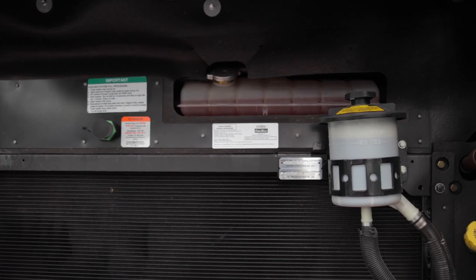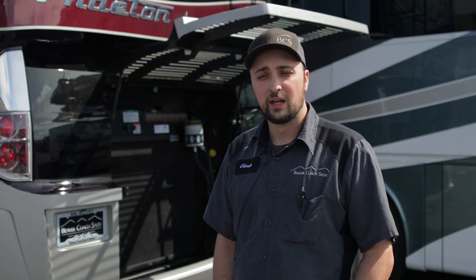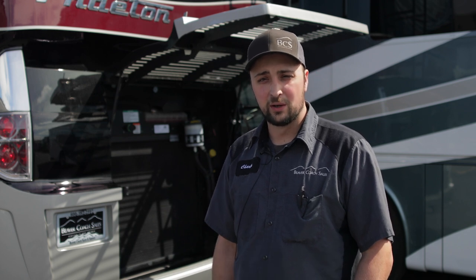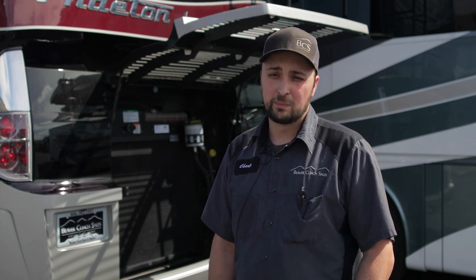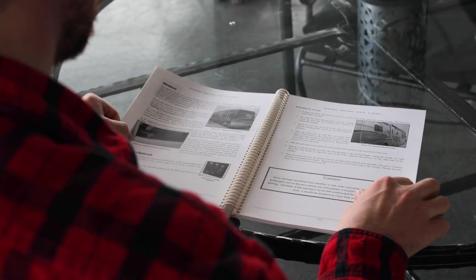If the fluid is low, simply add more of the proper fluid for your RV. In general, AW46 is the most common — that is with a hydraulic and a power steering fluid reservoir. With just a straight power steering reservoir, please consult your owner's manual for the correct fluid type that is on your RV.